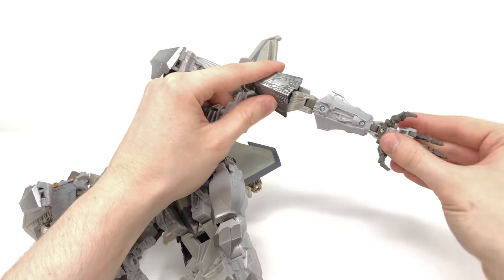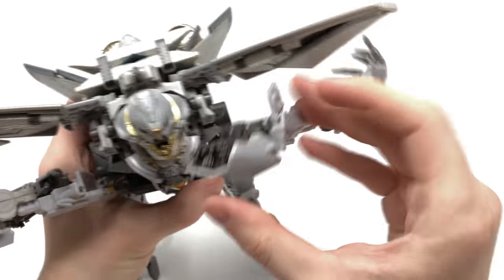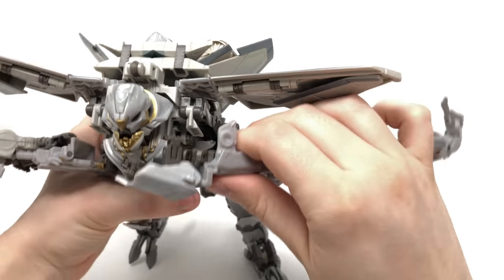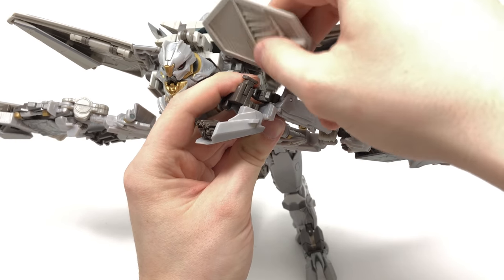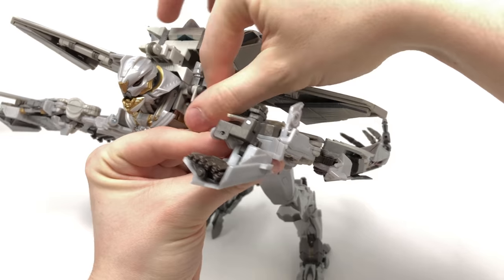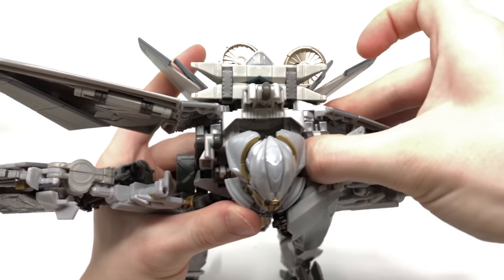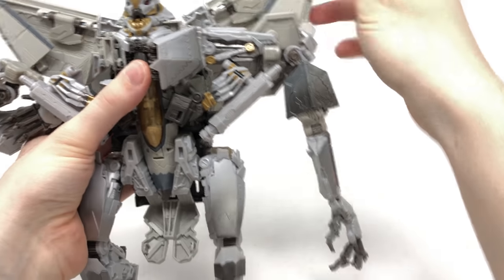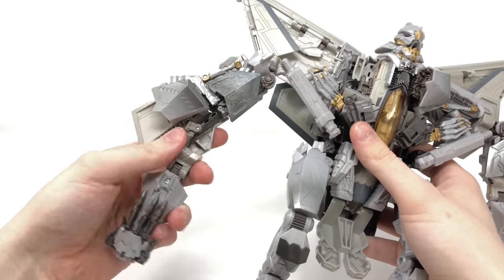Fold out Starscream's fingers and rotate in whatever orientation you desire. In here, lift this piece up — you may notice sections can come untabbed — so move it out to the side, bring this piece up, tab it into place, swing it down, shoot it into the groove there, push down, and that locks everything nicely into place. Move the wing out of the way and that is one section of Starscream's body completed.